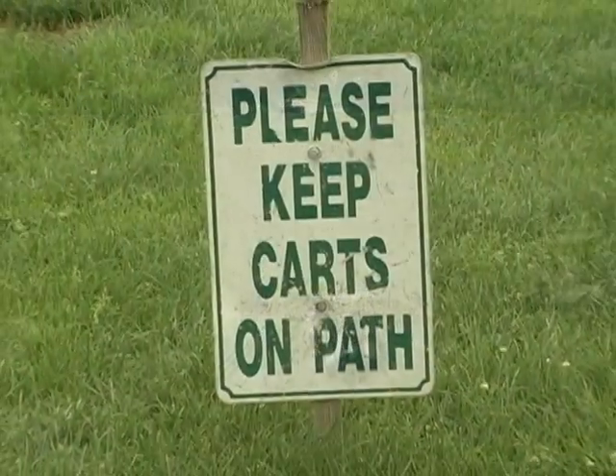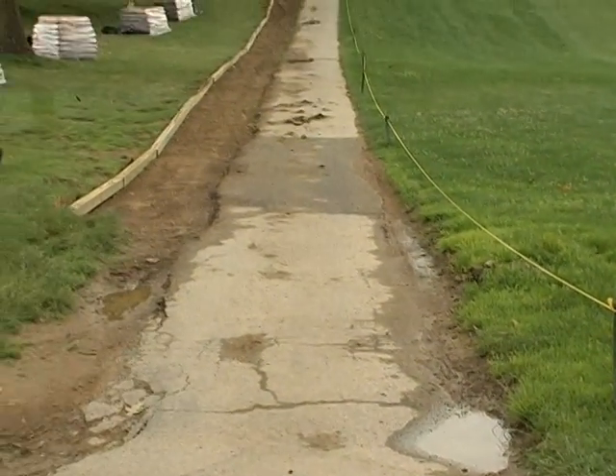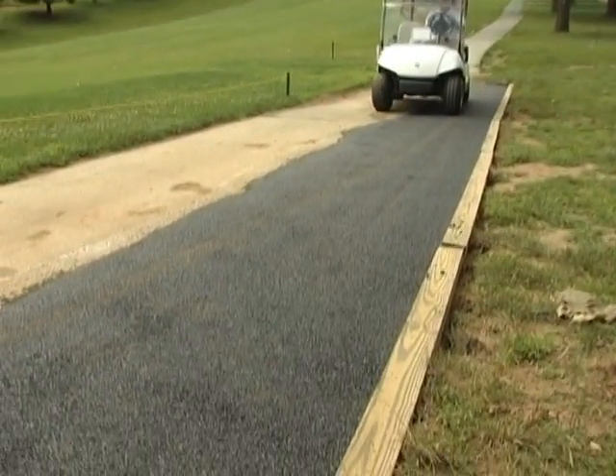Permapatch is an excellent material for the improvement and maintenance of golf course parking lots and cart paths. Pathways and parking lots do not need to be closed off for extended periods. Permapatch can be opened to traffic immediately after placement.